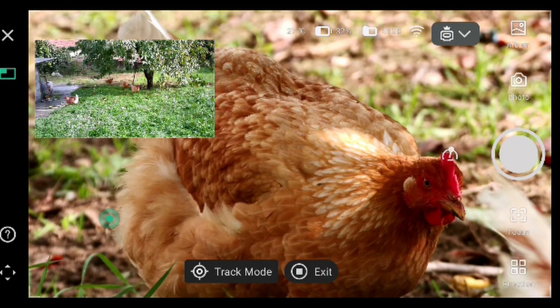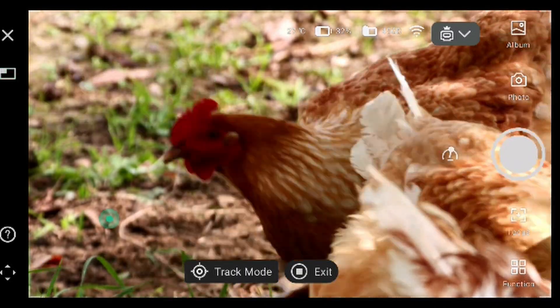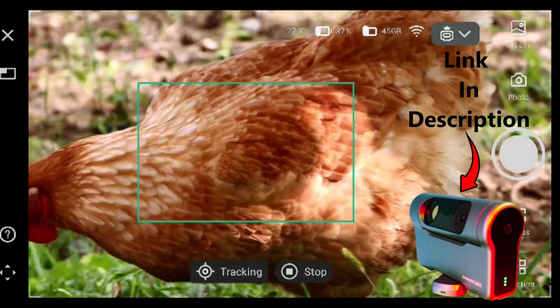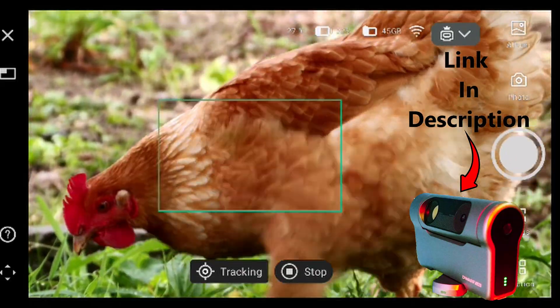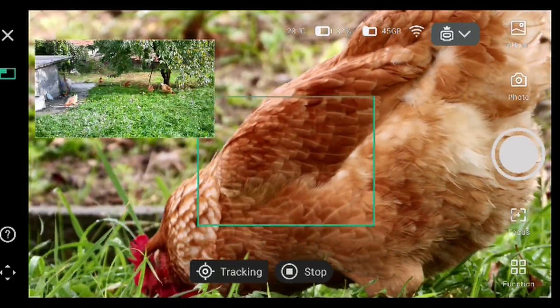Select tracking. Got it. And now it's tracking the chicken. Basically I need more space to do it — it's close up — but look how it's tracking the chicken, and we can also follow it.